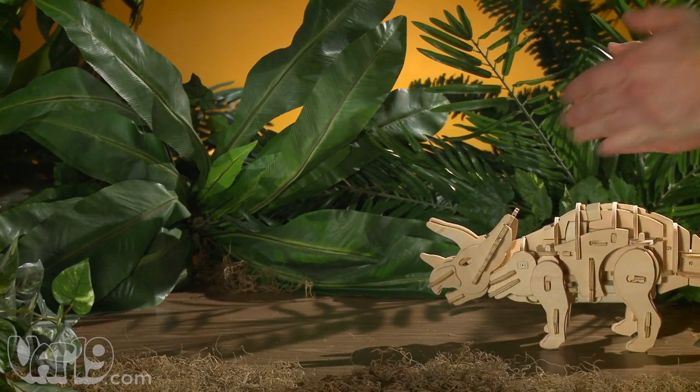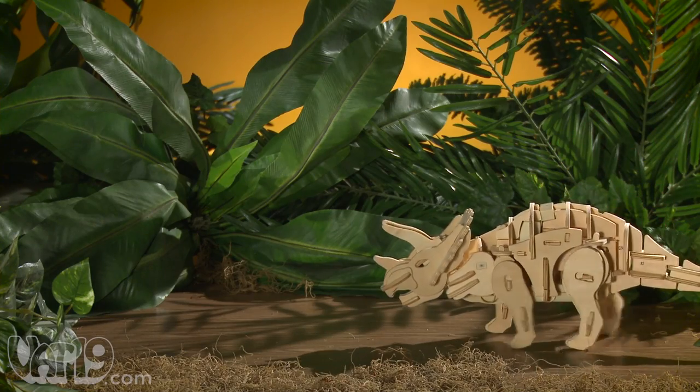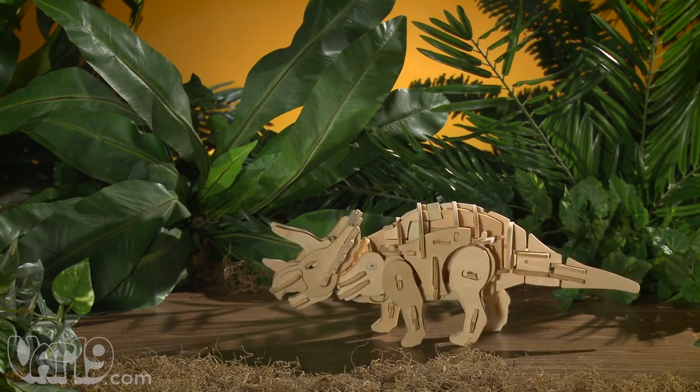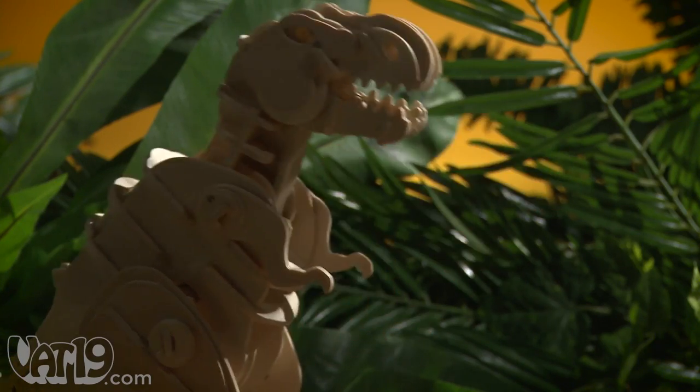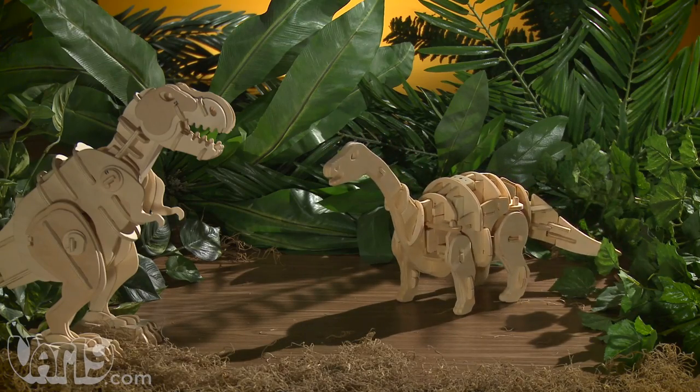In Free mode, you can use one of three separate clap commands to control it instead of using the remote. And in Demo mode, your dinosaur will react to changing lights, and even sounds such as other dinosaurs.